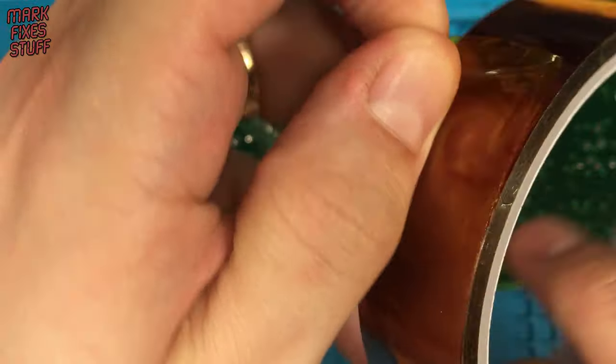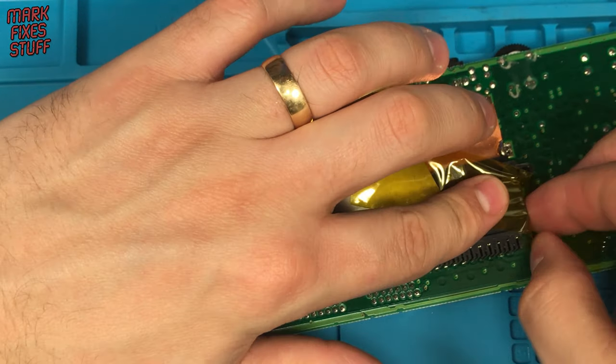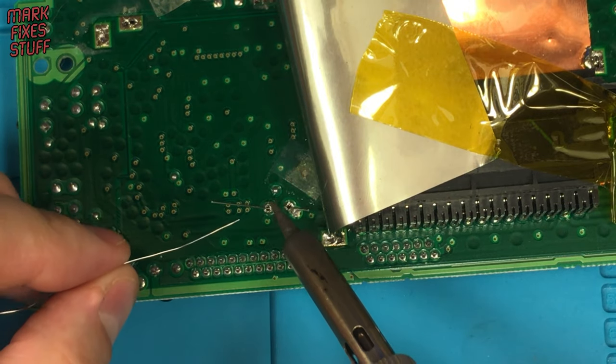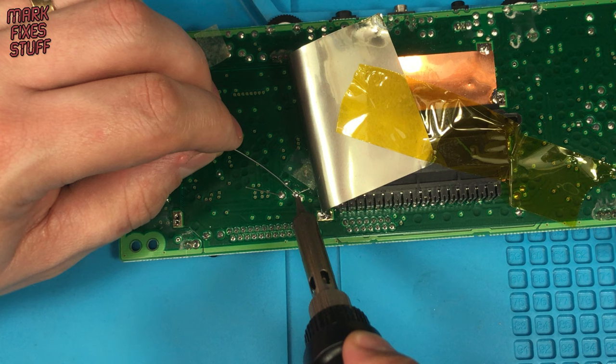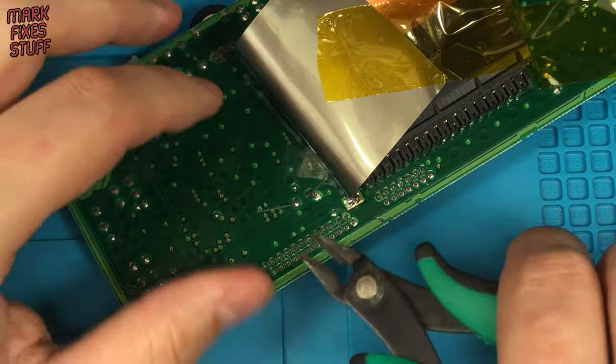This shielding is getting in the way a bit, so tape to the rescue! With through-hole components, always heat the component lead and solder pad at the same time. I'm using leaded solder here, as would have been used on the original machine in the 90s.